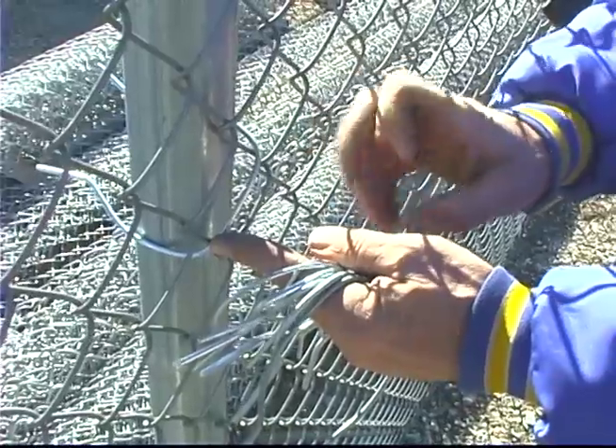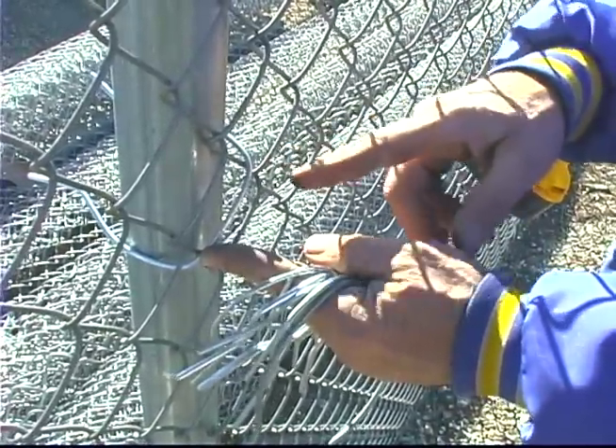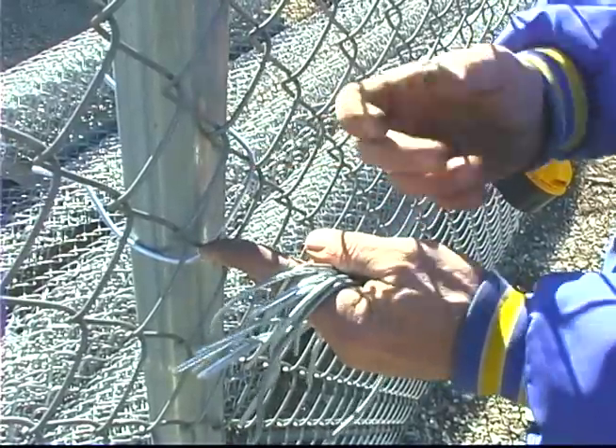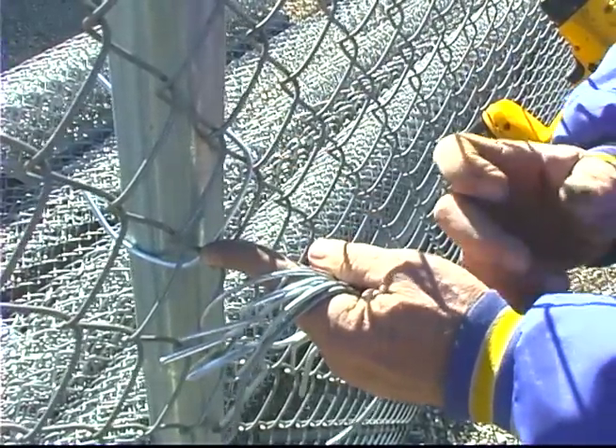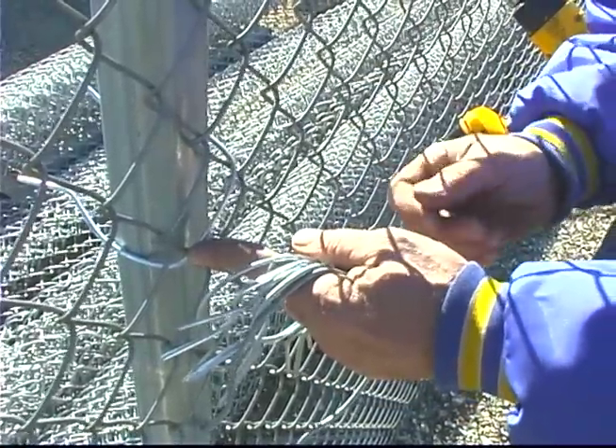By drawing it tight you get fewer false alarms on surveillance systems. And when it's twisted in the back going around two diamonds like this, an inmate can't take it, twist it around to the inside, and untwist it. So that's why it's designed mostly for prisons with surveillance systems.